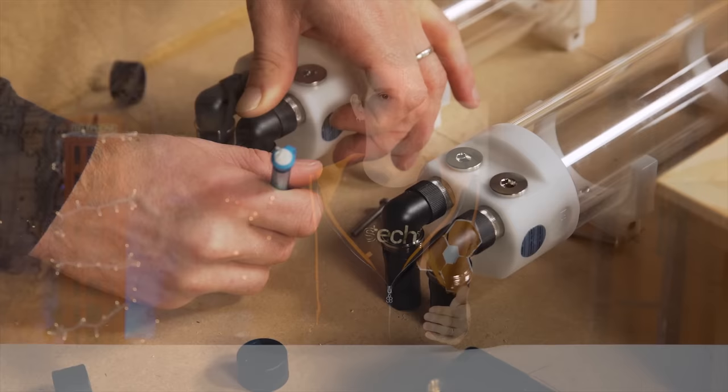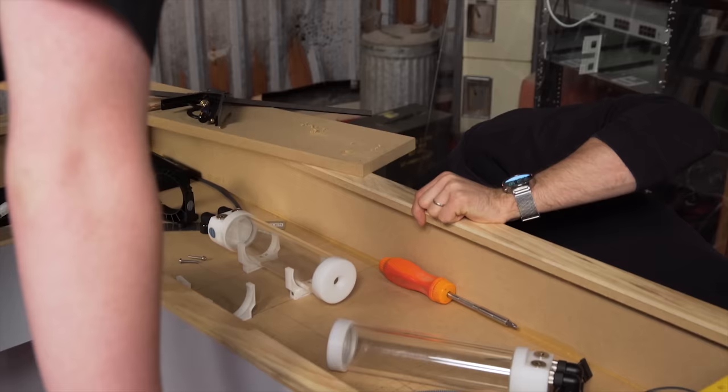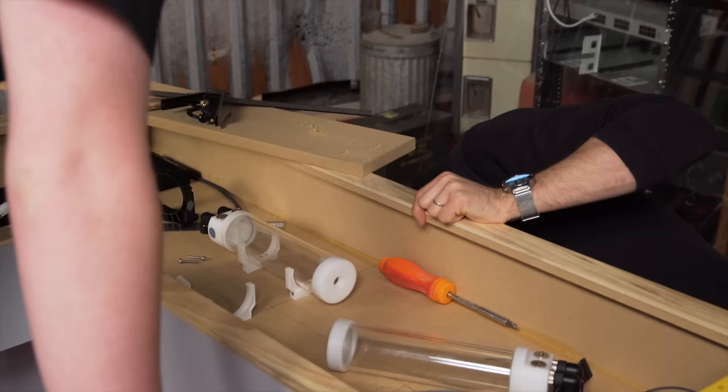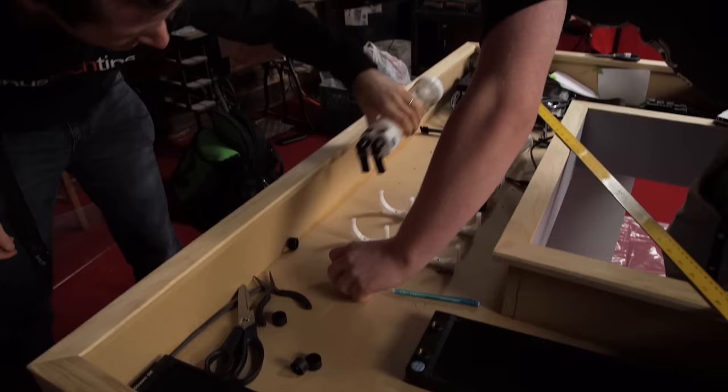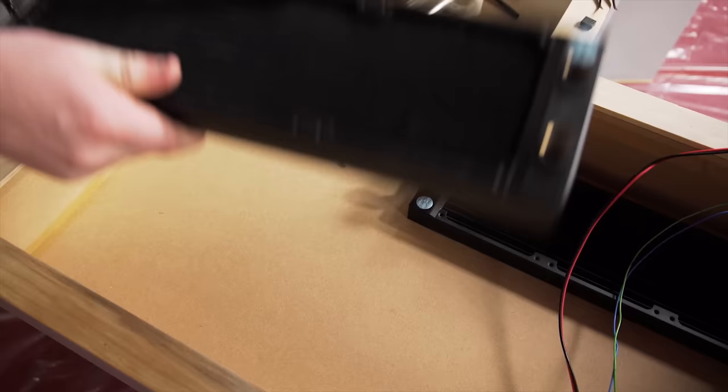With that out of the way, it was time to work on water cooling. The original concept was to use hard line tubing like every other desk PC ever, but in part because hard line is tedious and in part because we wanted to do something a little different, we ended up deciding to drill five-eighths inch holes through to the bottom of the table and route both our cables and our tubing down there for a really clean look.